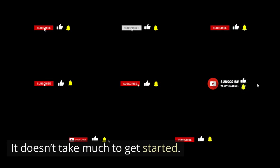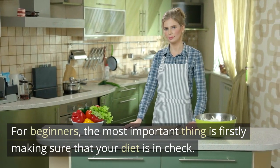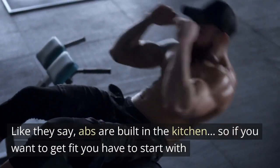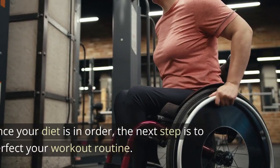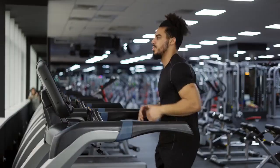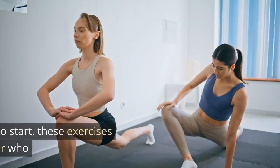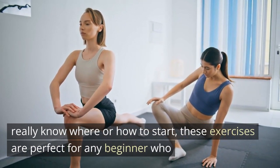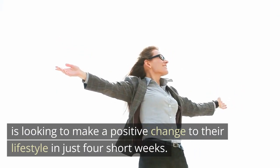It doesn't take much to get started. For beginners, the most important thing is firstly making sure that your diet is in check. Like they say, abs are built in the kitchen. So if you want to get fit, you have to start with your diet. Once your diet is in order, the next step is to perfect your workout routine. These exercises are perfect for any beginner who is looking to make a positive change to their lifestyle in just four short weeks.